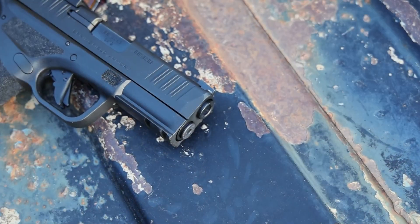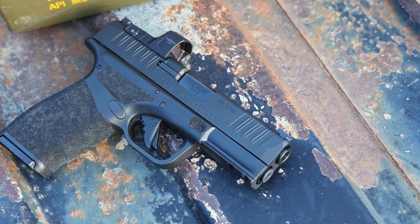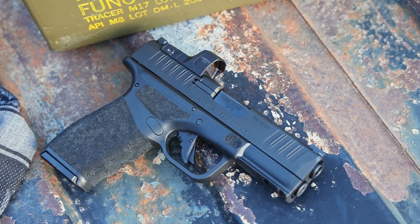Either way, I don't know what they did exactly — between the texture, the finger grooves, and the angles of the grip — but it just feels good. It feels bigger than what it is, but in a good way. It gives me the feeling that I'm carrying something a little bit larger than a compact, but still being smaller than a Glock 19 or a typical compact in that realm of size.